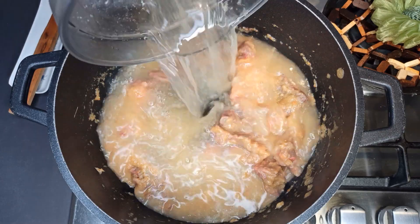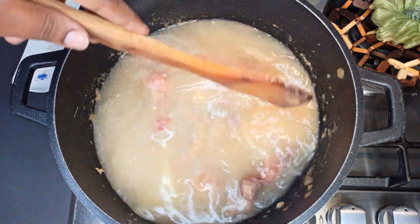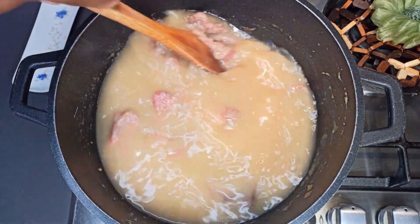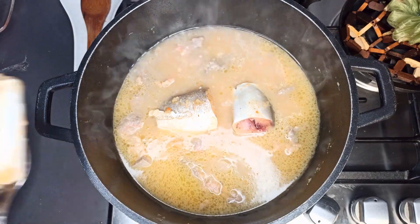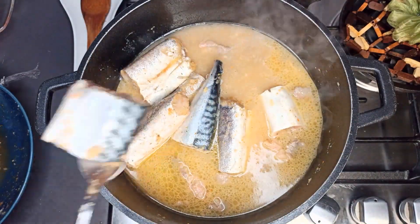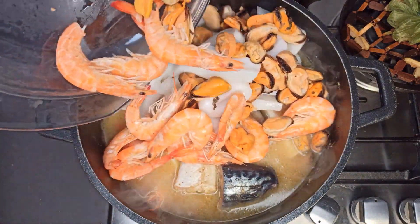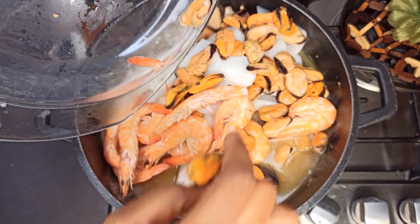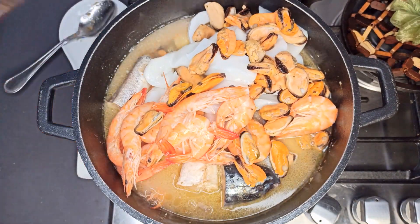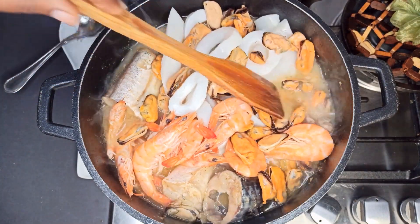After 20 minutes, I'll go ahead and add in a little bit of water and bring it to a boil, then add in the fish. I'll let it boil for about 10 minutes before adding the fish. As you can see in the video, after it comes to a boil, add all your fish and let it boil for about 10 to 15 minutes again.